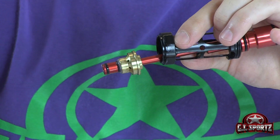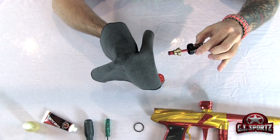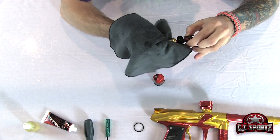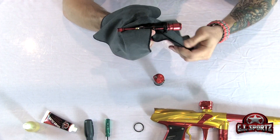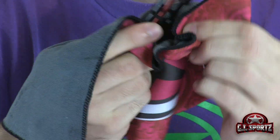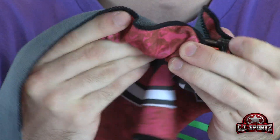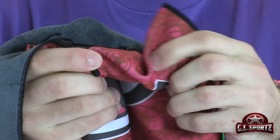There are a couple of areas you want to take care of. First, let's wipe off all the old grit and grime. We're going to take a microfiber cloth and wipe down everything — the firing chamber, the rammer, the bolt — anywhere we see any dirt, grime, grease, anything like that. So now everything's nice and shiny.